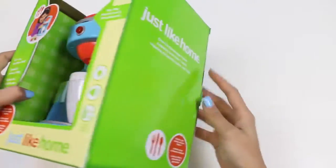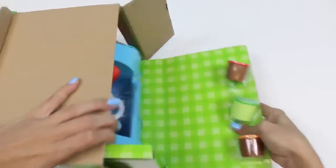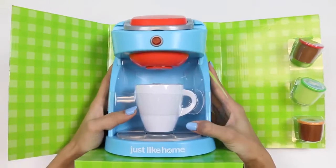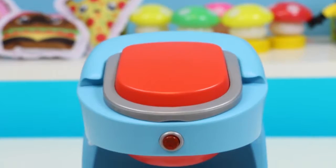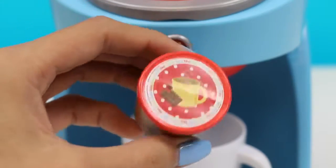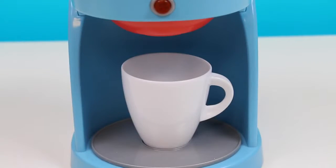Let's open this one first! It's pretty much a Keurig machine — I bet your parents have used it! Here's the machine taken out of the box! It comes with three beverages you can make: hot chocolate, tea, and coffee! It also comes with one coffee cup!